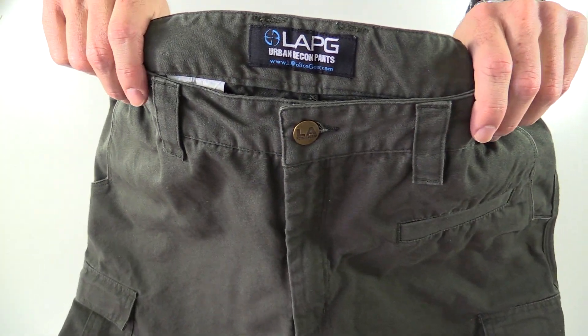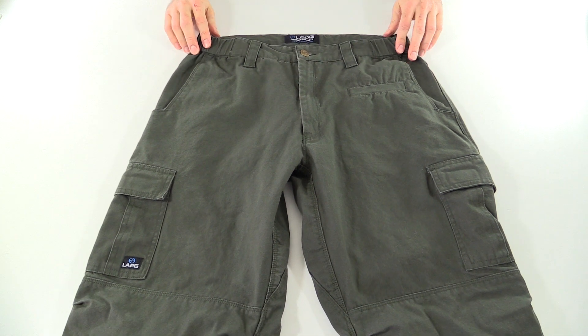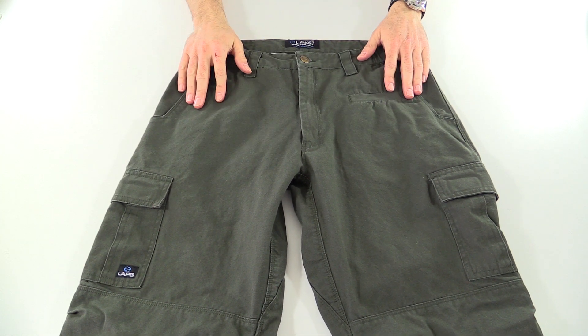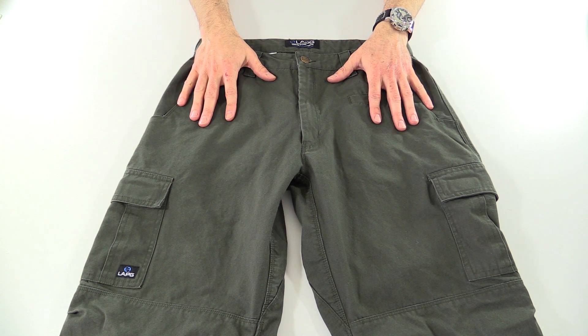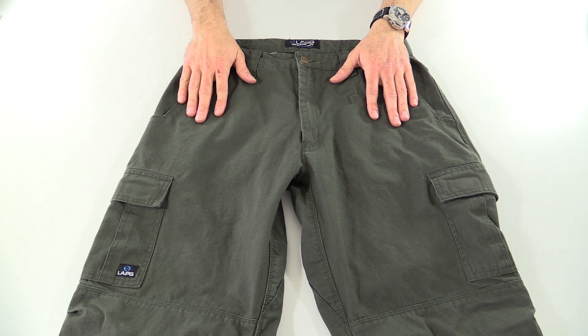LA Police Gear Urban Recon Pant. I've reviewed several pairs of LA Police Gear pants in the past, and one of the things that always surprises and amazes me is the value-to-quality ratio you get with their stuff, because these pants are $23 and it is a heck of a deal for what you get.